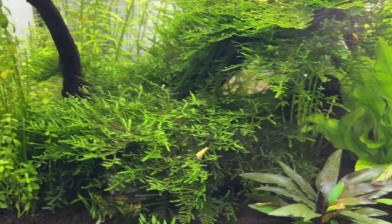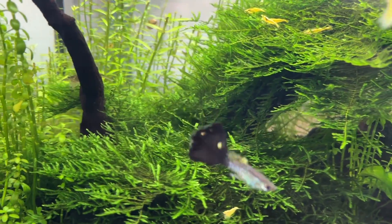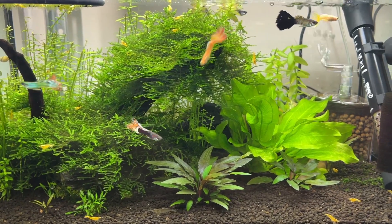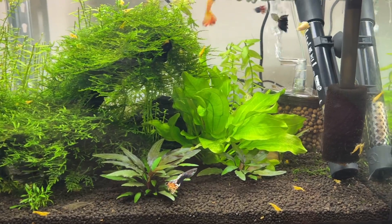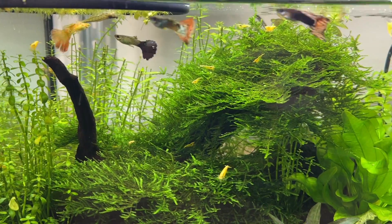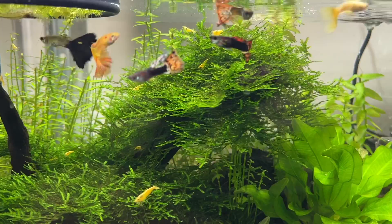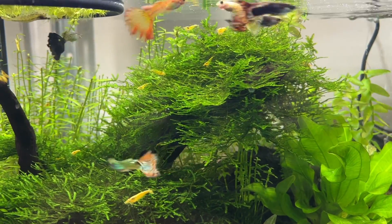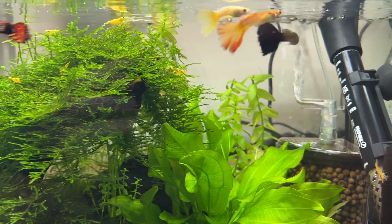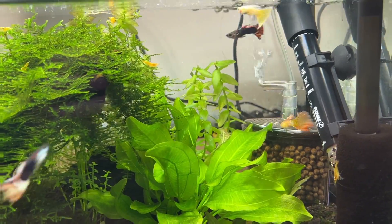There are a ton of live plants in this aquarium, including fast-grown stem plants and salvinia floating on the surface. This makes it difficult to know if the lack of nitrate is due to the Bio Gravel or the live plants. With this tank I consistently had zero ppm nitrate from the moment the initial cycle completed, suggesting the plants are likely responsible rather than any ramp-up of denitrifying bacteria.